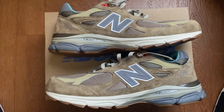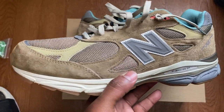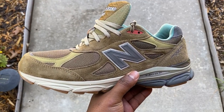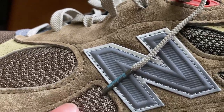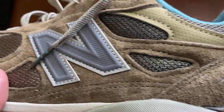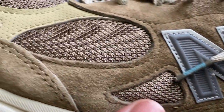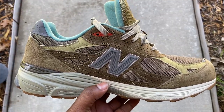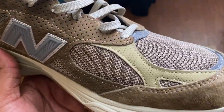Let's take a look at the materials on the New Balance 990 V3. The standout of the show is the suede — and also included on the shoe we have mesh and synthetic overlays, plus 3M hits. The suede on this shoe, along with a lot of other New Balance Made in USA models, is superb. As you can see in the close-up, it has a little hairy nap to it, and on the back heel it gets extra nappy. On the lateral side we have more of that nubuck-style suede in a darker color.